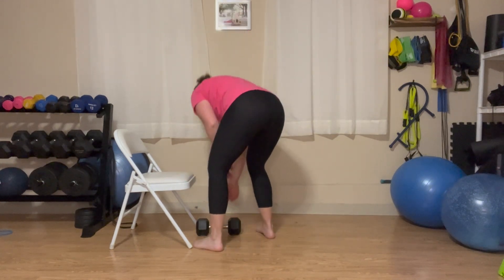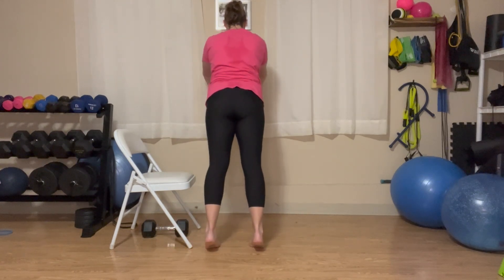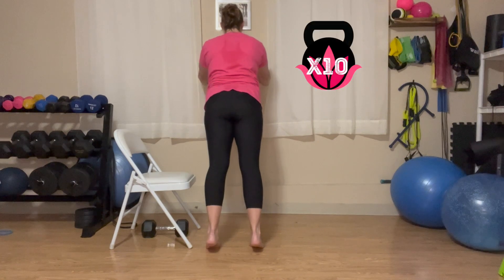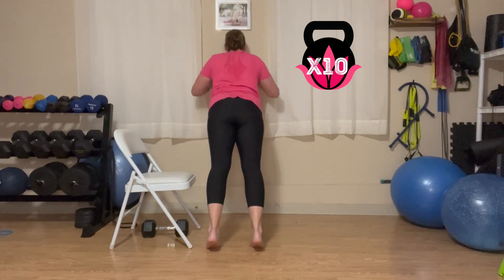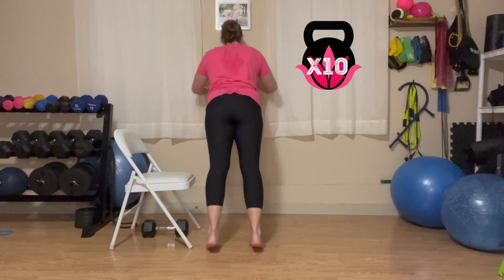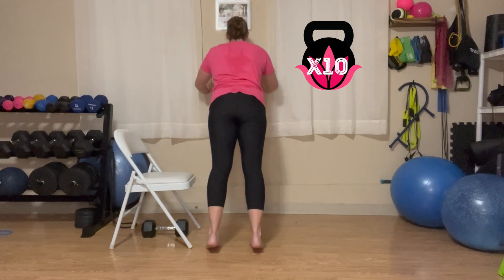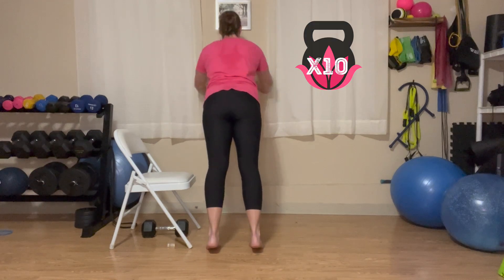And then we're going to go to elevated push-ups. I'm going to show them to you on the wall — if I were to do them on the chair, I'd be hitting my head. Feel free to come to a lower surface or even the floor if you can handle it. Hands are at chest height, elbows are coming back at a 45-degree angle. As you lower down, your head and elbows should make a nice triangle. You do not want your elbows way out to the side.